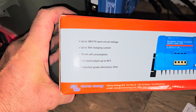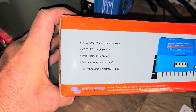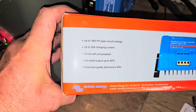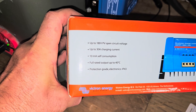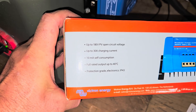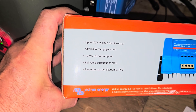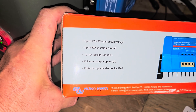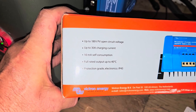A few more stats on it: up to 100V PV open circuit voltage, up to 30 amp charge current, 10 milliamp self-consumption so it takes very little power to operate — meaning more power goes into your batteries. Full-rated output up to 40 degrees Celsius, protection grade electronics IP43.